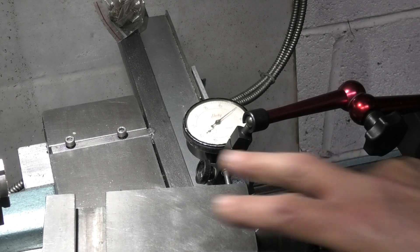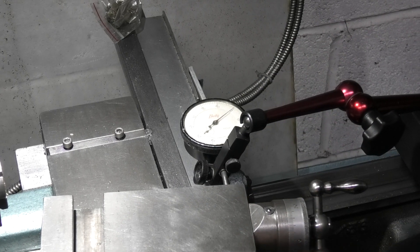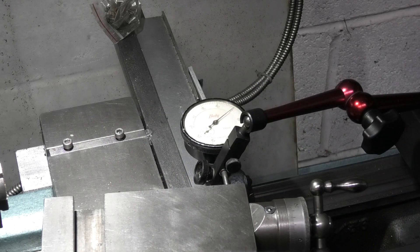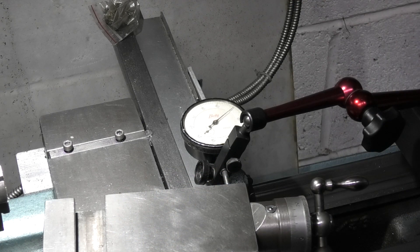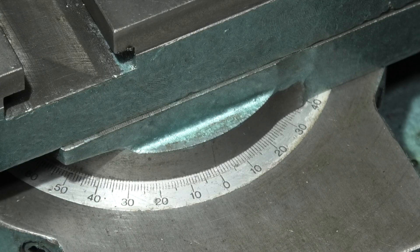So this is the second way of checking your angle. The first way was to set your angle on the protractor scale; the second way is using your digital readout. The third way is using a sine bar and that's what we'll be looking at next time. Well, that's it for today — thanks for watching, hope that was useful and interesting, and we'll see you next time on Renauts Engineering.